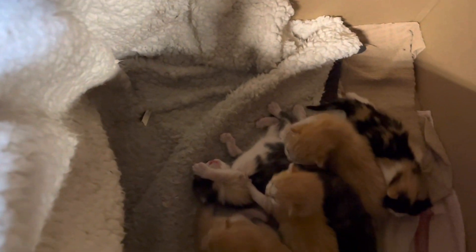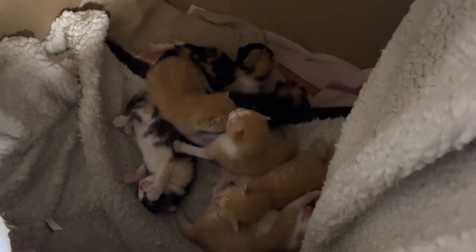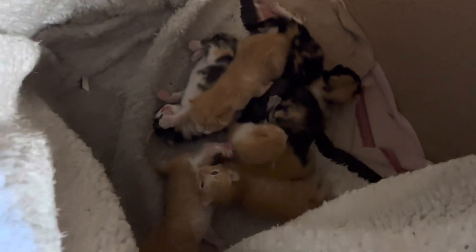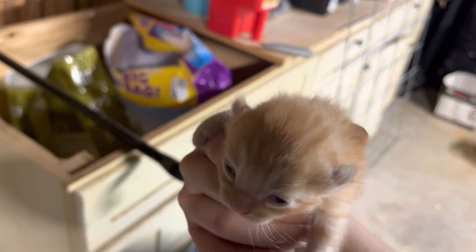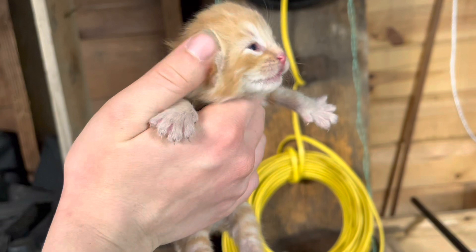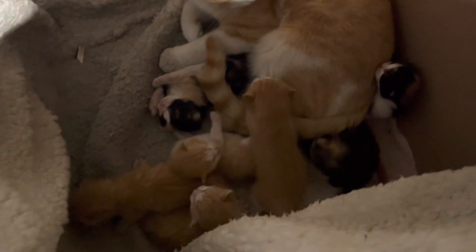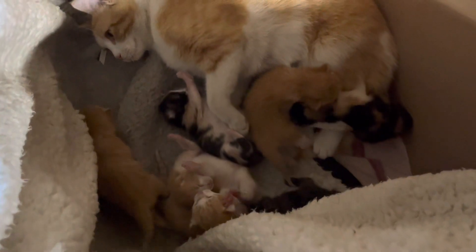Doing good, all seven of them. Oh, she wants her mama. Kitty's like, okay, I want my baby back. So they're starting to open their eyes. They were born on the 9th, and on this day it is the 17th — just over a week old.